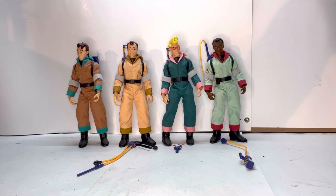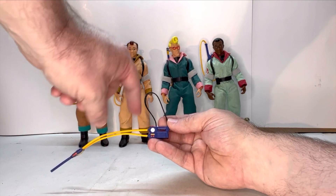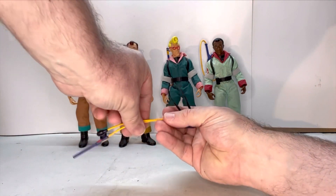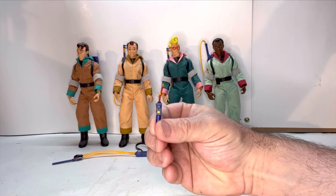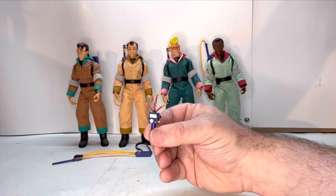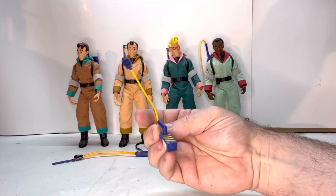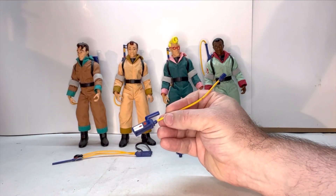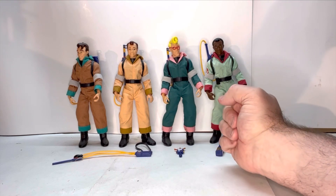They all come with the Proton Packs, but everybody but Peter comes with an extra accessory. Ray comes with the sniffer — really nice detail with all the switches, buttons, straps, and the squeezer. Egon came with the PKE meter, which has a lot of really nice detail, even though the back is a blank slate — the front looks really nice and that's what most people are going to see. Winston comes with the trap, and they actually took time to paint in the buttons on the pedal. The bottom is just an open shell, but overall it's really nice. Peter is the only one who doesn't come with any extra accessories.